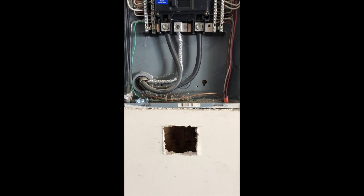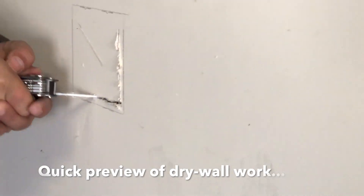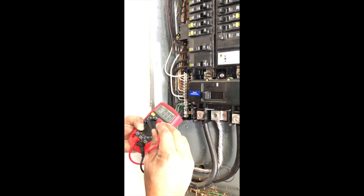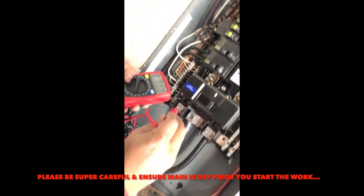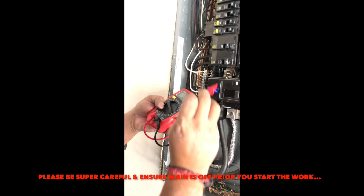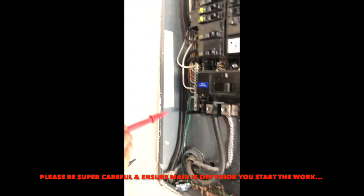I already cut the drywall. You can see the main has 120 volts here and 120 volts here. I put my multimeter to 500 volts — this is another way you can test that there is a reading for every panel. Once you turn this off, okay, you see this is still live. Cutting the breaker off doesn't mean these are off. The bus above reads zero — you can see the reading is zero, so that tells you this portion is clean.